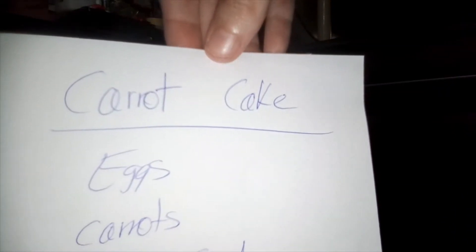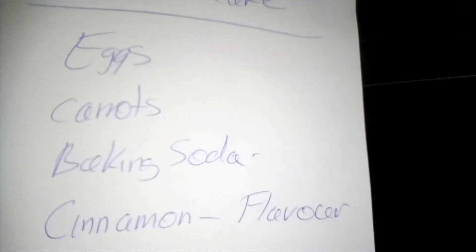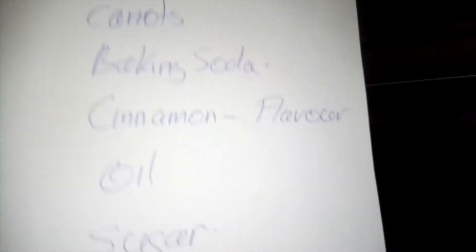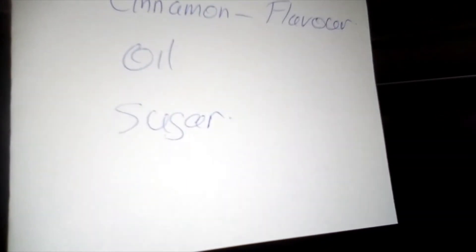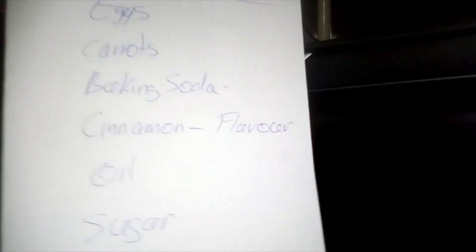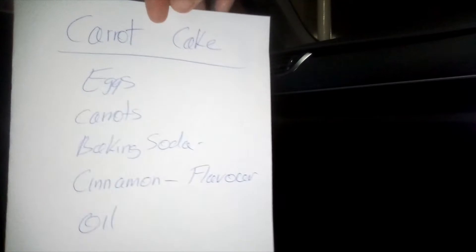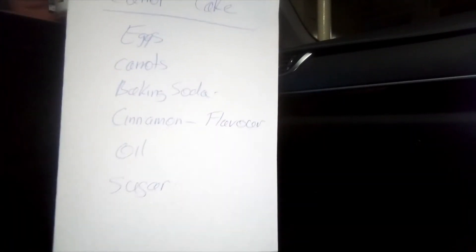Anyway, I just thought I'd show you this recipe in case you wanted to give it a go. It's carrot cake — I hope you can read all this. It's basically just got eggs, carrots, baking soda, cinnamon — that's just for flavor — oil, and sugar. You can leave out the cinnamon if you don't like it, and you can probably even leave out the oil if you don't want it.